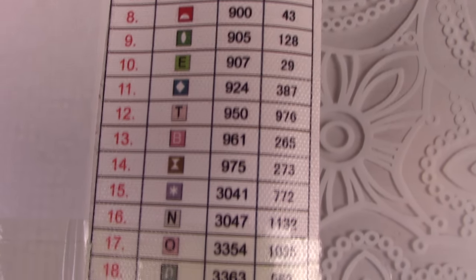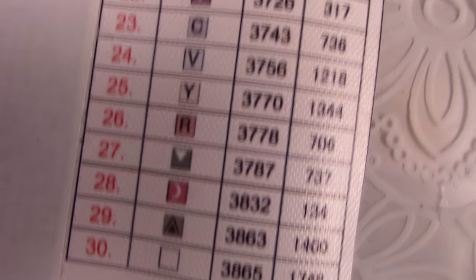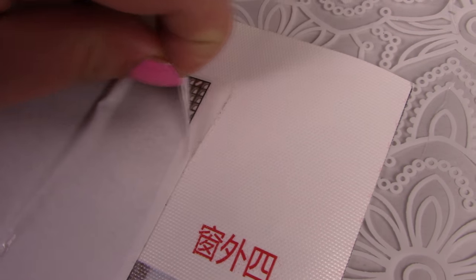On the side there are numbers and different images. By the numbers I can find the right color on the packages and use the different images to identify where on the picture you need to place a suitable color.